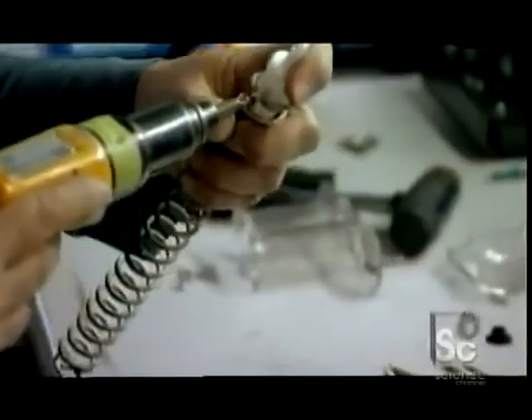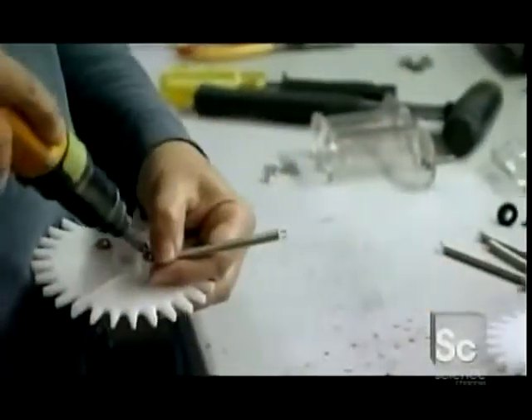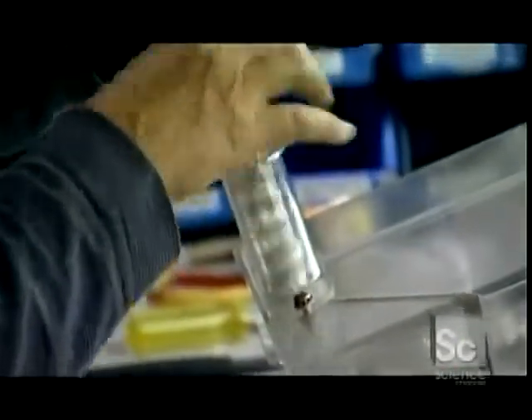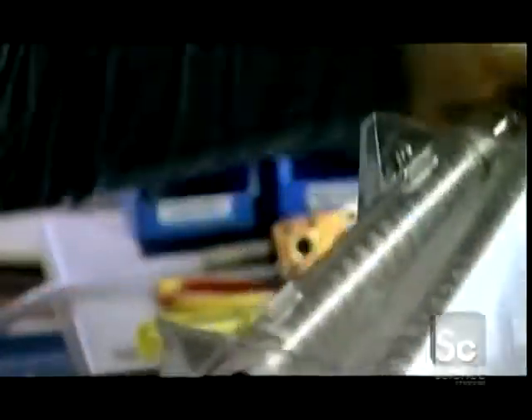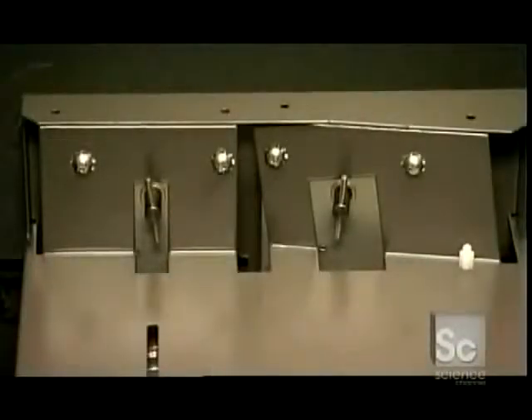Another worker assembles one of the two coffee delivery mechanisms called augers. When the machine's on, they move the ground coffee to the brewer. He installs the augers into what's called the dual hopper. The hopper's two sections will hold up to six pounds of different coffee blends, such as dark and light roasts. Next, he installs what's called an agitation wheel. This plastic wheel helps move the ground coffee along and prevents it from getting stuck.